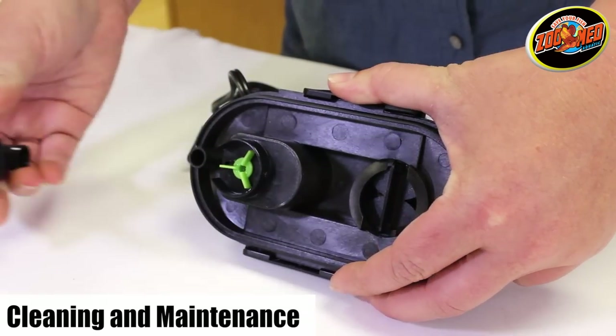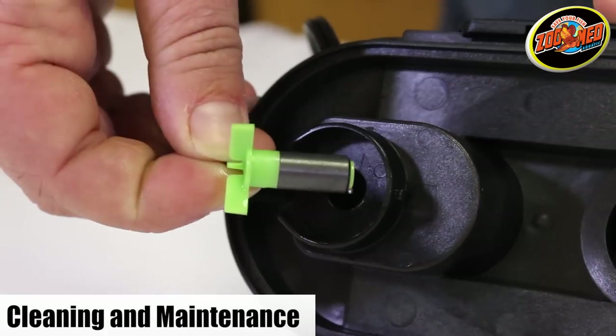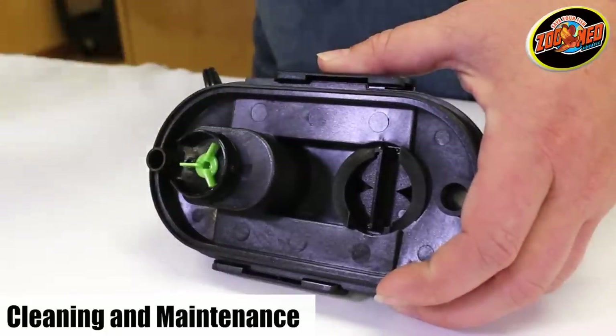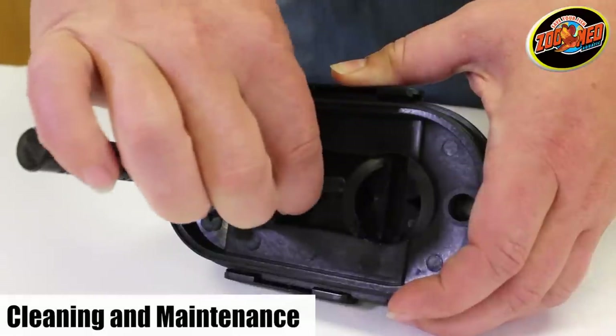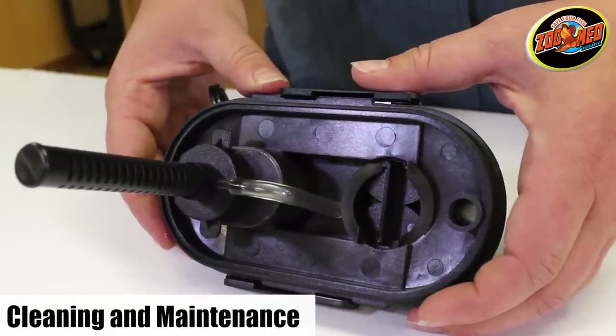To access the impeller, gently pull the impeller housing off and pull up on the impeller. Clean both the impeller and the impeller chamber. Once finished, return all the parts to their appropriate positions and make sure each one is fastened correctly. If they aren't appropriately fastened, the filter may not operate. Lastly, make sure the air vent tube is pointing upwards.